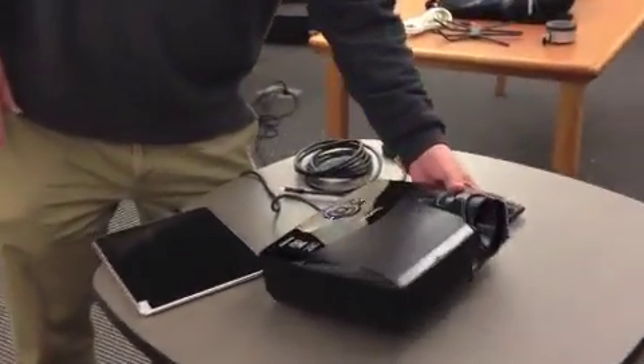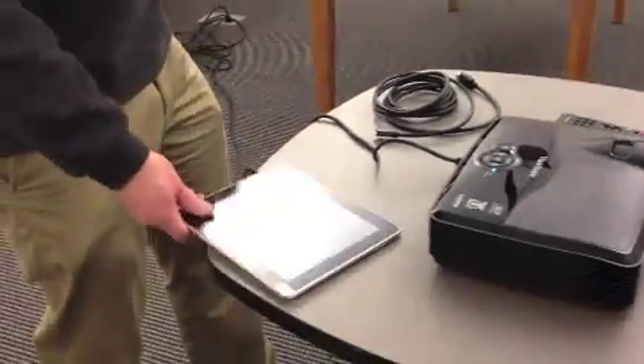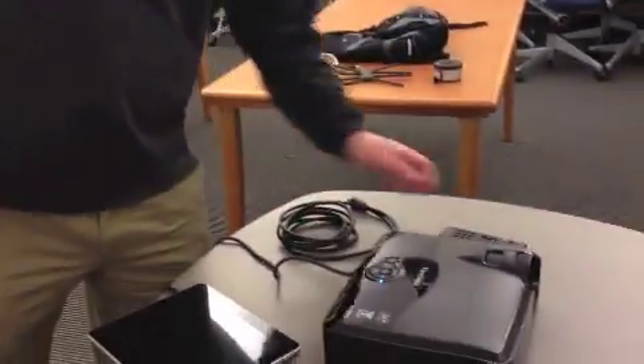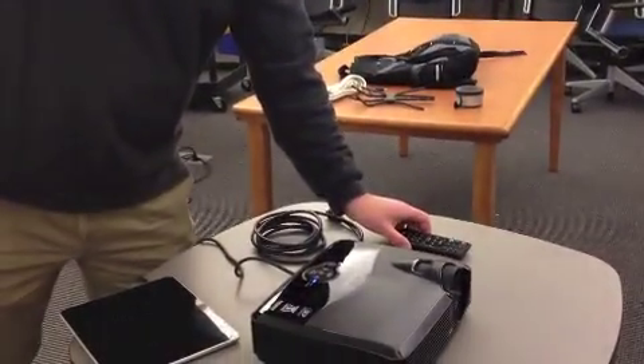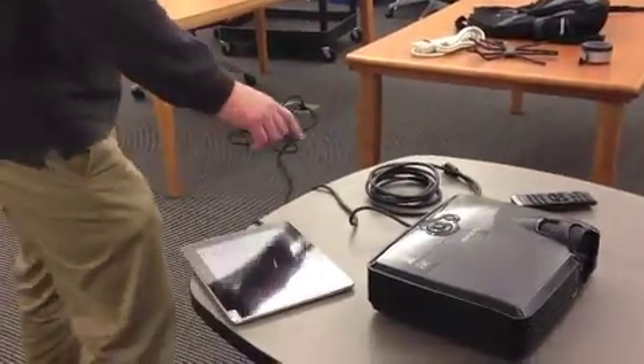The elements that we need to project — you can see we have here our projector, our tablet, and our HDMI cable. Optional is your remote, which needs batteries. We have batteries in there, and that can help you work the projector.